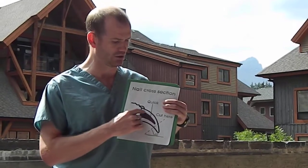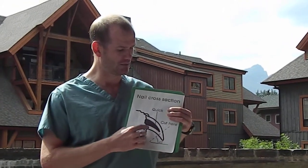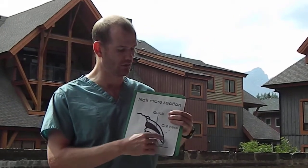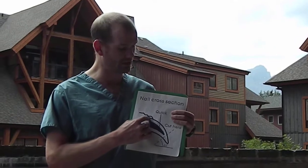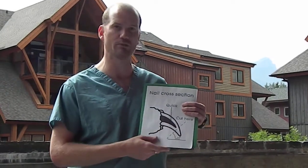If your dog is lucky enough to have clear nails like my dog, you'll be able to see the quick inside — it's pink. But if the dog has black nails, you won't be able to see the quick. However, if there is one clear nail, the quicks are generally about the same length. You want to trim your dog's nails fairly regularly, about every three to four weeks at a minimum. Otherwise, as the nail grows longer, the quick tends to grow out and it becomes harder to cut them short. But you can always take a little bit off at a time.